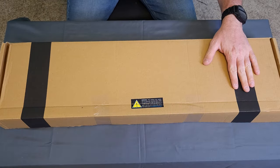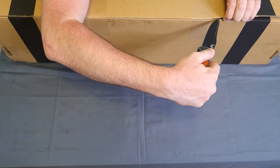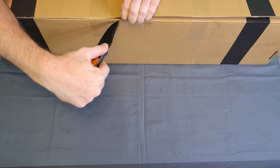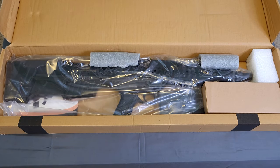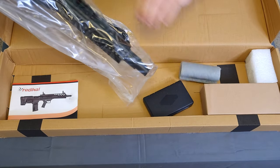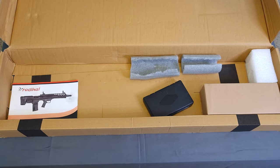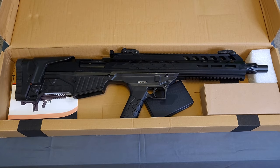Without further ado, we are going to jump right into this bad boy. This was purchased from a local gun dealer in my local area. These are running right around the $500 mark, and let's get her pulled out. So the first thing, we've got a little bit of foam padding. We have got the grease bag, as they always come. And we've got the shotgun.